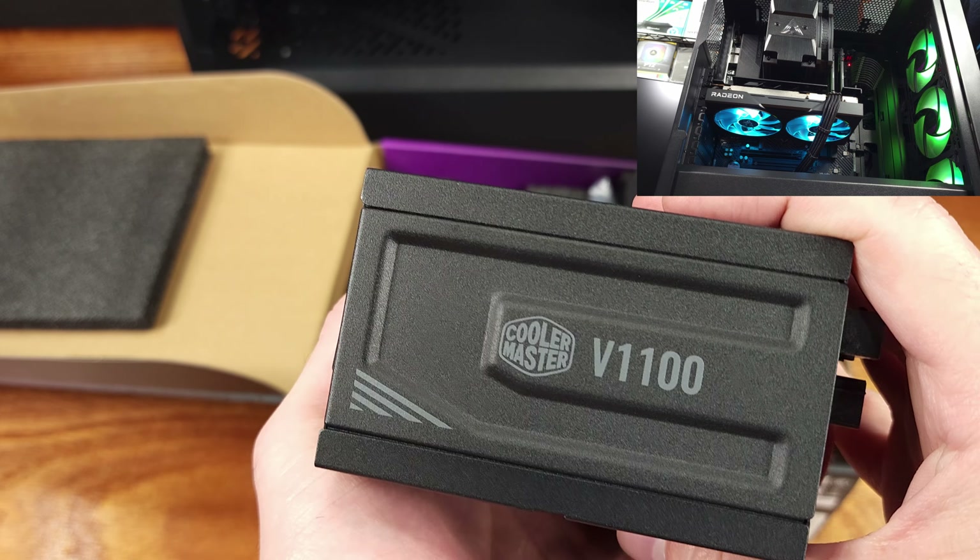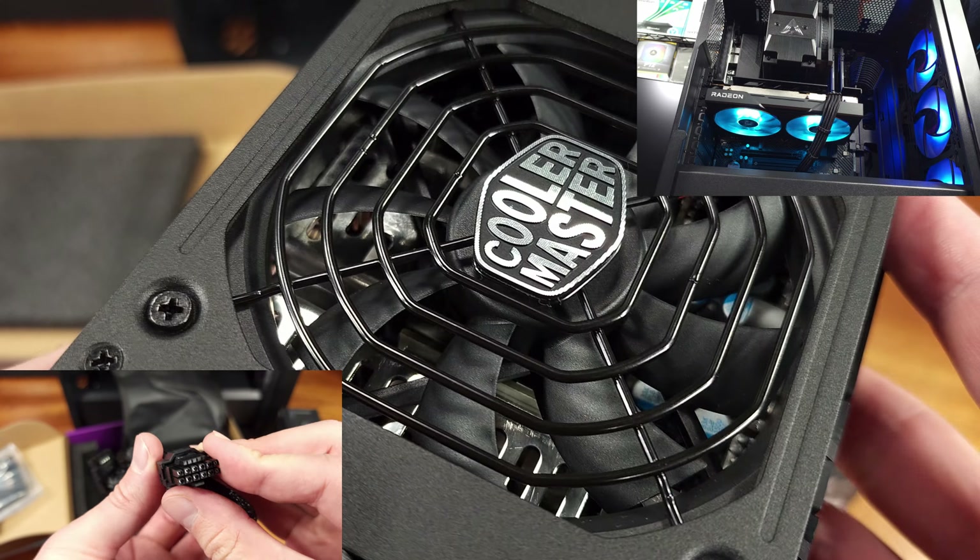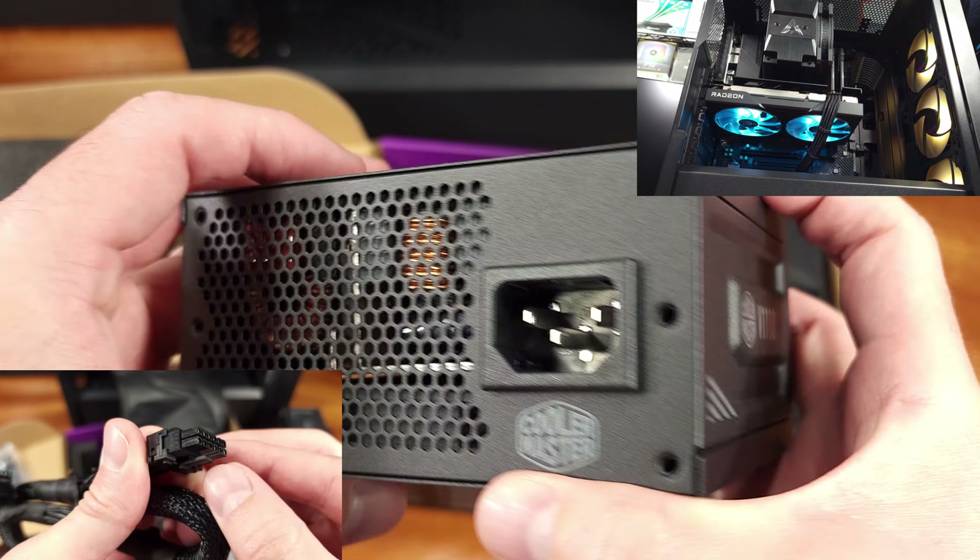The V1100 does have ATX 3.0 support, and it includes a 90-degree 12VH power cable. Nice touch in my opinion.